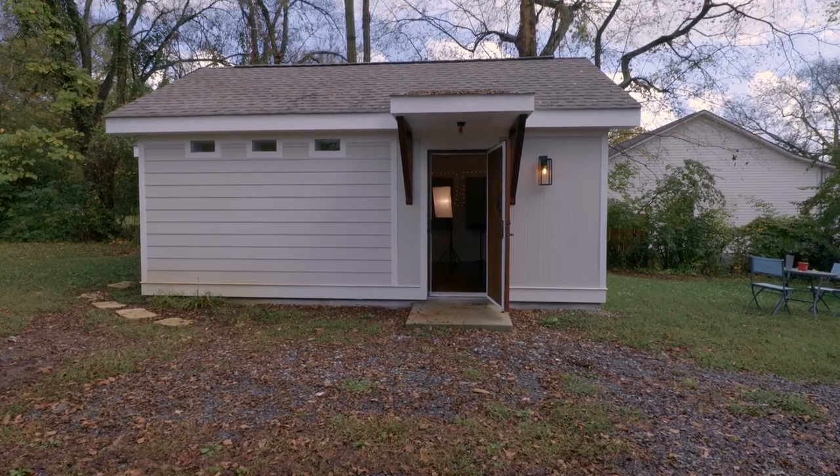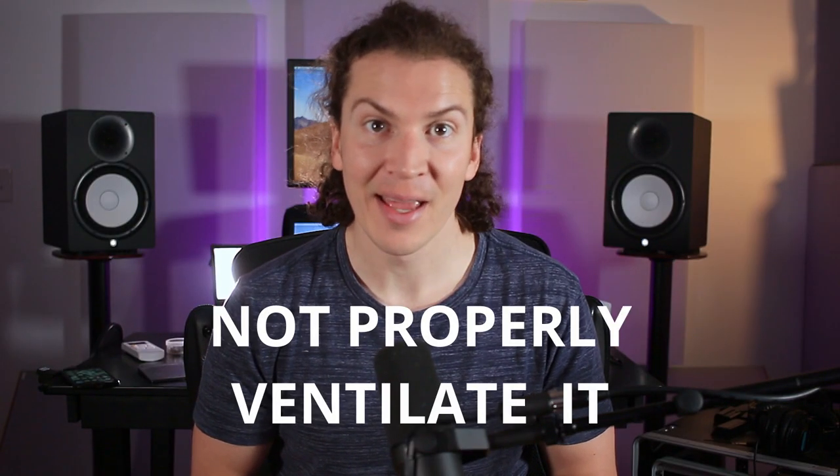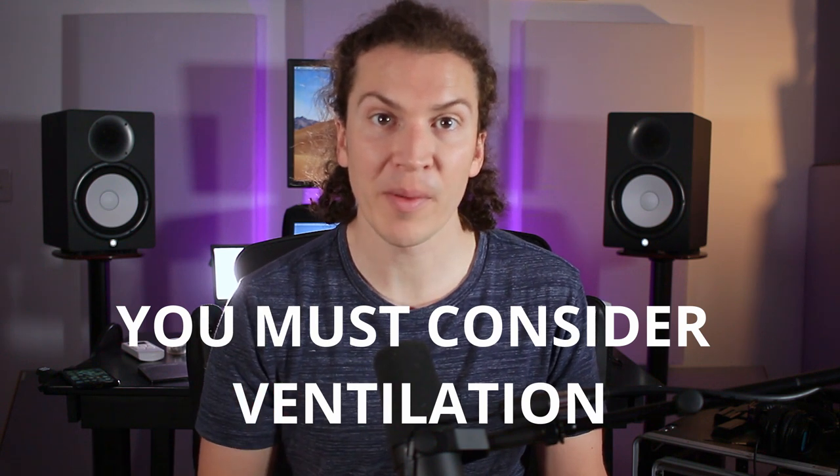The biggest mistake I made when building my home studio in my backyard was that I did not properly ventilate it. And this is haunting me to this day. I'm actually planning on putting a hole in my beautiful wall and putting in a ventilation system so that I can get fresh air into my room. In this video I'm going to tell you why it's critical that you think about this in your design phase, and why you probably don't want to do what I'm doing — having to do it after the fact.